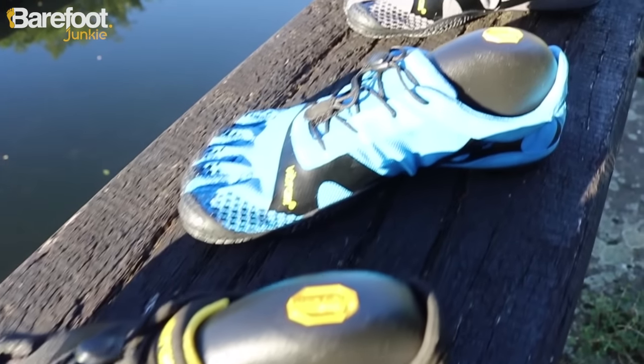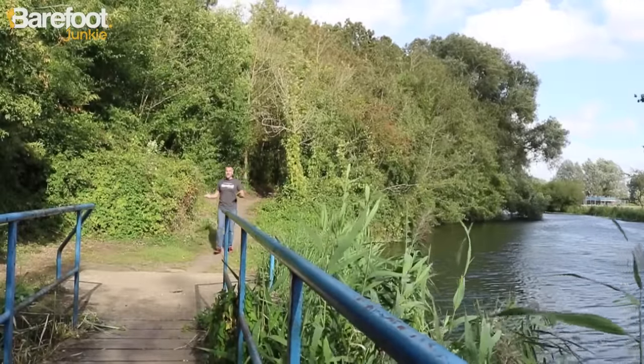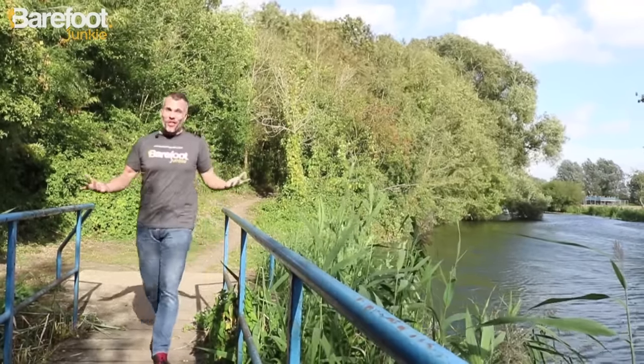There's a pretty big range to choose from with the KSO EVO — four different styles for the men and four for the women. And Vibram Five Fingers are foot-shaped. Your feet work best when there's nothing in the way, so doesn't it kind of make sense that a shoe should fit your foot and not the other way around?